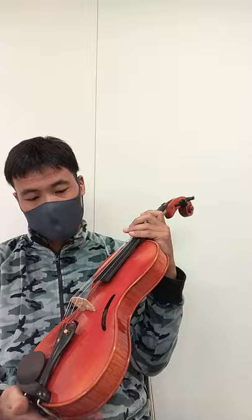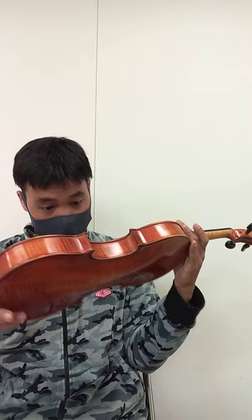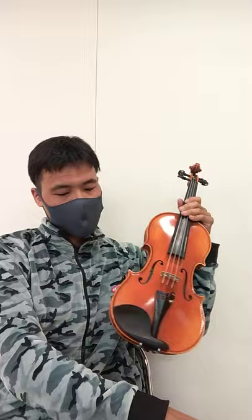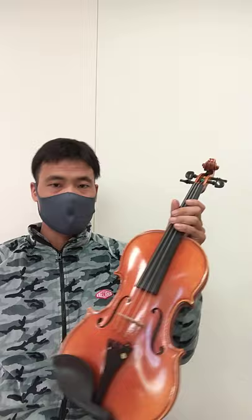Hi, today I will compare this Chanel model Chinese violin with a cheap made-in-Germany, adjusted-in-Japan violin. This violin, the Chanel model violin, is about 400 US dollars, and this one is about 1400 US dollars. Okay, let's try.